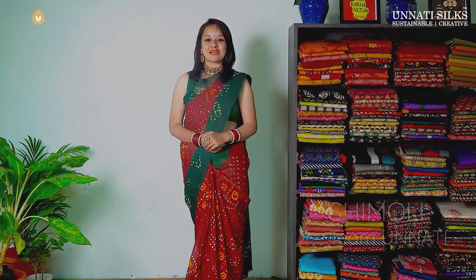For more such interesting videos, you can log on to our website www.unithisilts.com, or you can subscribe to our newsletter as well. Stay tuned for more exciting collections coming up in our next videos. Till then, this is Shimoli signing off and I will see you next time.